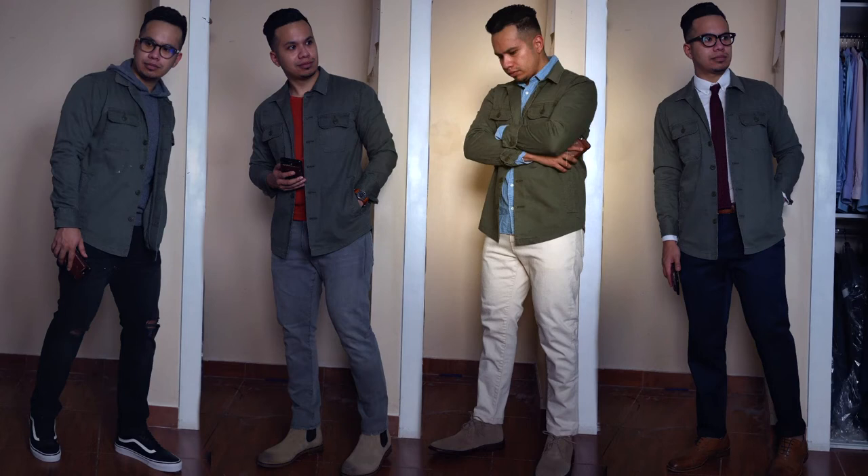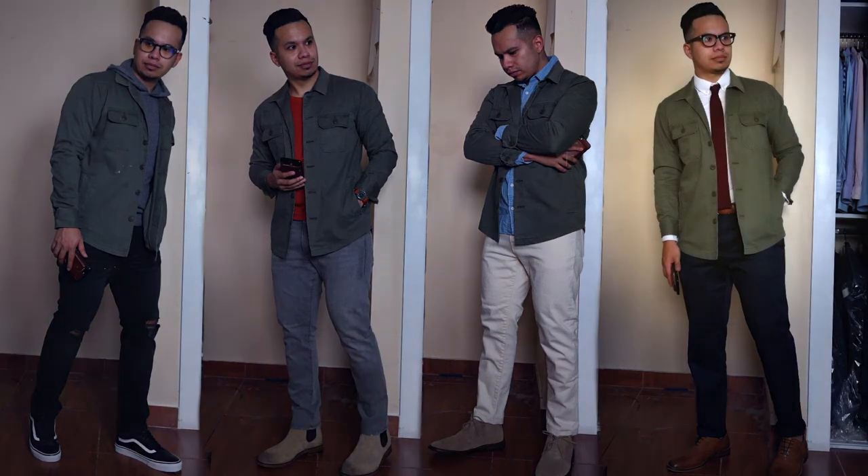For the third outfit I elevated it just a notch by adding a collared denim shirt underneath. This lightweight denim pairs very well with the olive shirt jacket. I threw on some off-white denim jeans and light tan chukka boots — a little more refined and rugged. You could also throw on a flannel to make it more masculine.